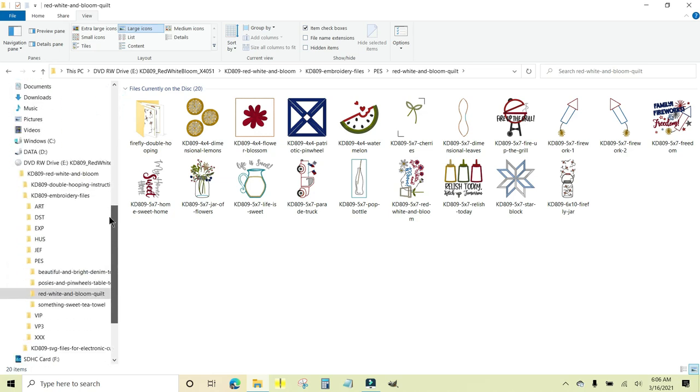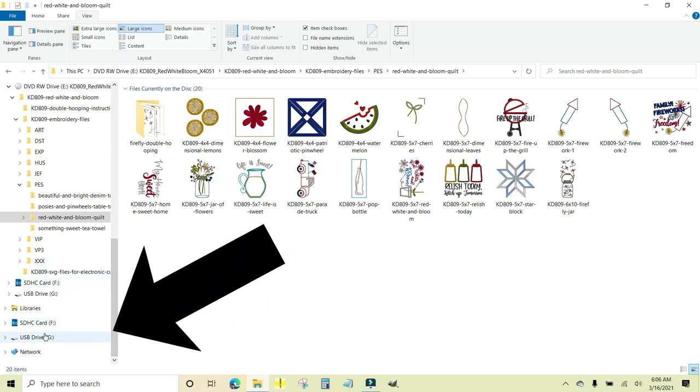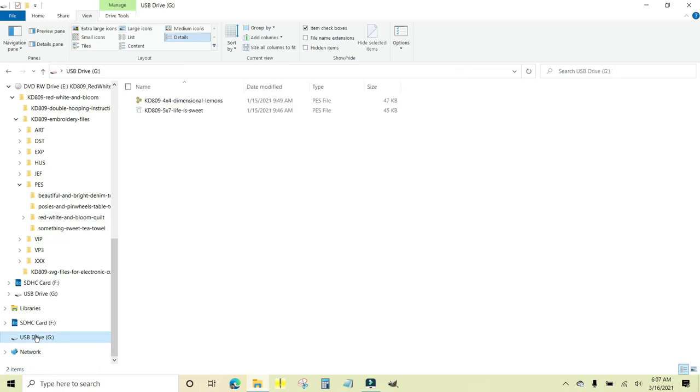I'm going to scroll down to find my USB drive — there it is. It doesn't matter what letter the computer assigned to it, you just need to see that it's there. I'm going to click on my lemons file, then hold down the Control key (Command key on a Mac) and click the lemonade pitcher file, then let go of Control. I'll hold my left mouse button down and drag them — you see the number two, meaning two files — over to USB drive, hover over it, and let go.